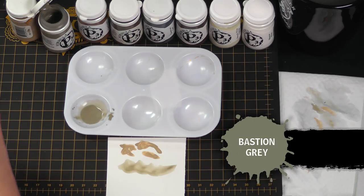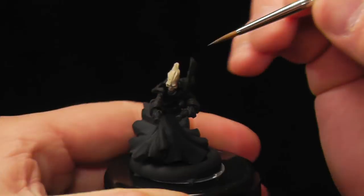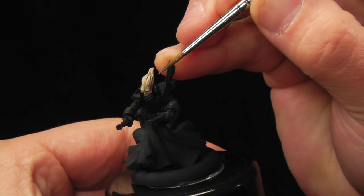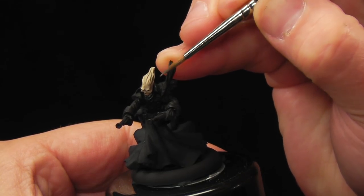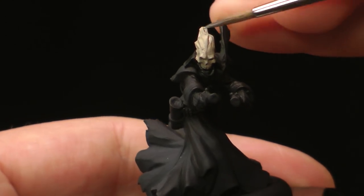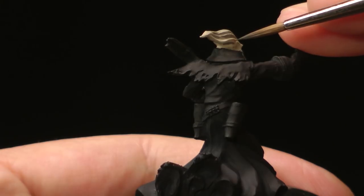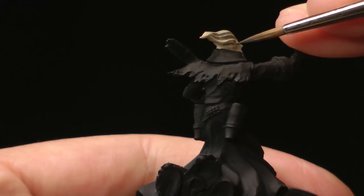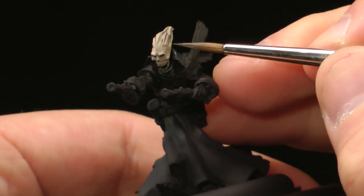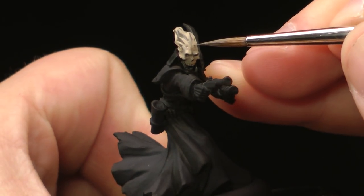While that is drying, I'm gonna take some Bashing Gray and paint the recesses in the hair, just to define all these little strands. Just use the tip of the brush — take your time, don't rush. Let the tip of the brush do the work, and don't worry if you mess up; you can go back and reclaim things. You can also define the edge of that hair with a couple of little lines — just draw a line around where the hairline is.